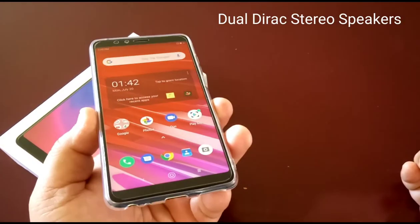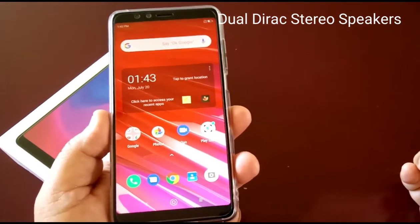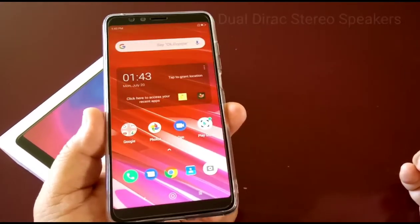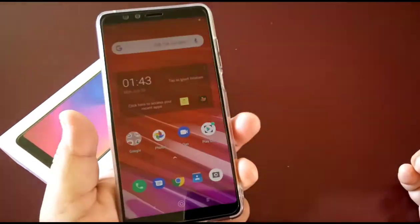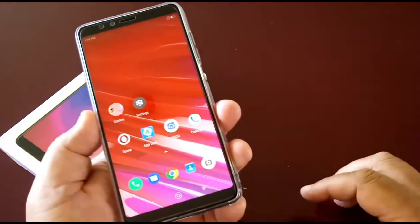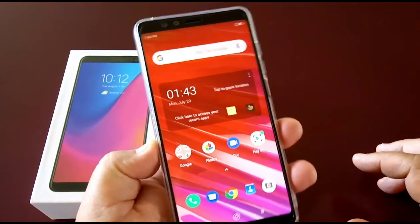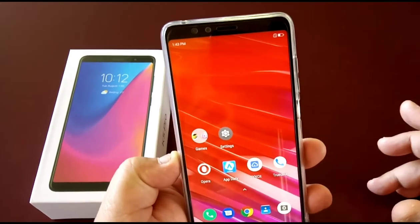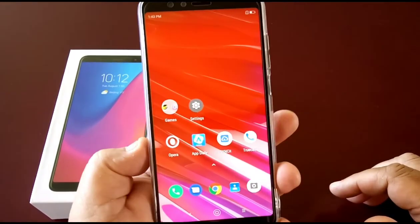The Cubot P30 that I'm filming this with has pretty poor speakers, so I'll do a review on the Cubot P30 maybe later on. But yeah, this is the K5 Pro — that's pretty much it. It's a very nice phone and the fingerprint sensor is very quick.